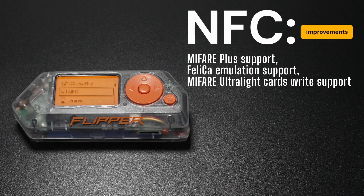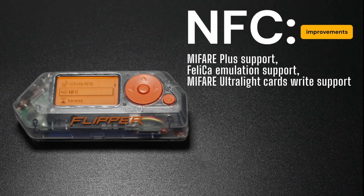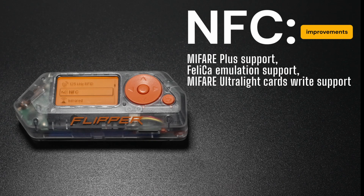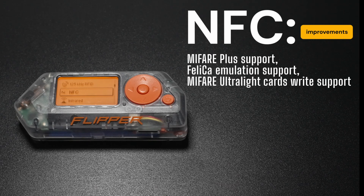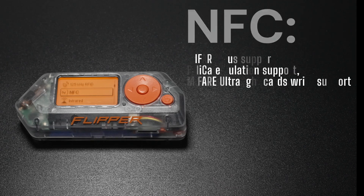The NFC feature received major improvements. The update lets you read MIFARE Plus, MIFARE Ultralight, and emulate FeliCa cards. You can also write to MIFARE Ultralight and Ultralight original tags. Various bug fixes and improvements have also been made to enhance stability and performance.